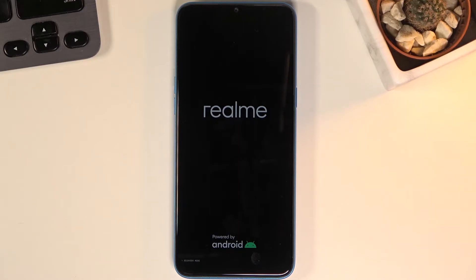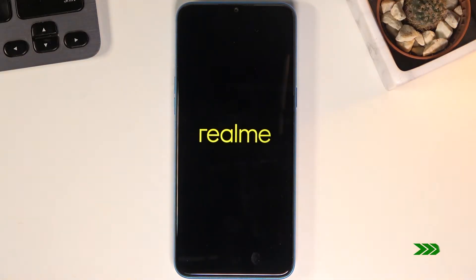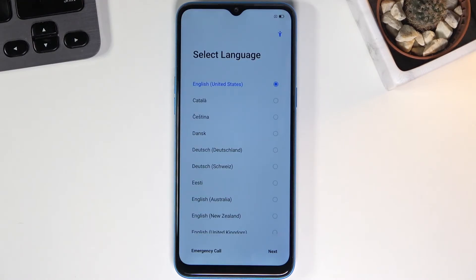This will take a couple of minutes. Once it's finished, we'll be greeted with the Android setup screen. As you can see, the process is now finished and you can set up your device however you like.